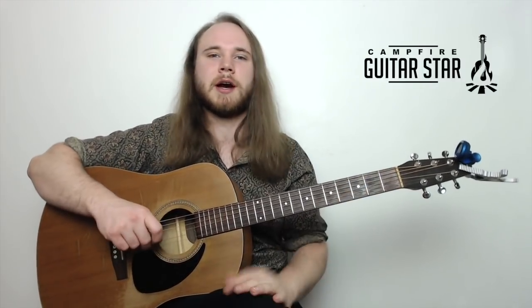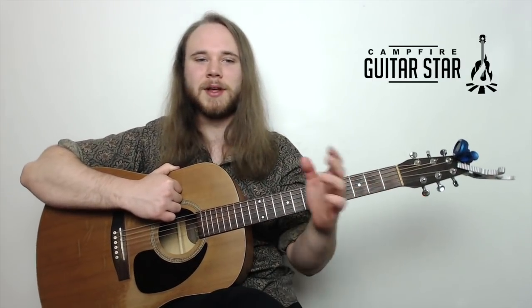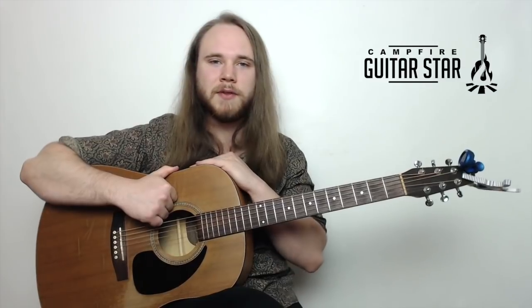And that's the tune right there — those are the three songs I wanted to cover. Three must-know campfire guitar songs: Simple Man, Knockin' on Heaven's Door, and Brown Eyed Girl. Definitely songs that everyone can sing along with, and that's what it's all about at the campfire. Let me know if you guys have any questions in the comments — I'm here to help and I'd love to get you guys playing all of these songs.